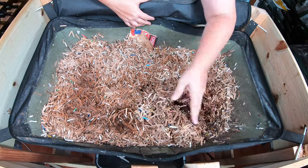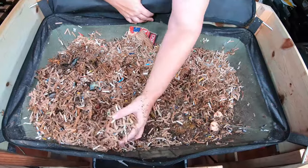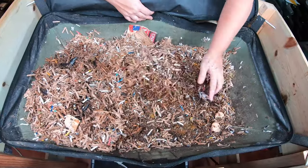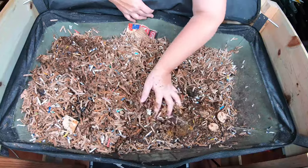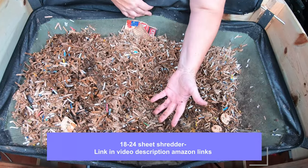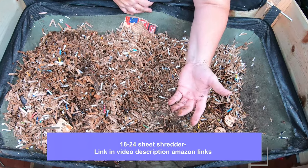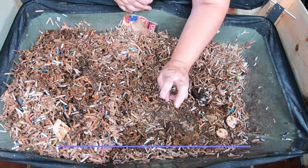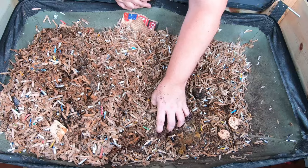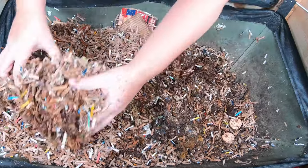We're just going to start by peeling back the top layer of shredded cardboard. If you're wondering how I get shredded cardboard, I make it myself. I have an 18 or 24 sheet shredder that I put normal Amazon boxes through, and that is what makes this.